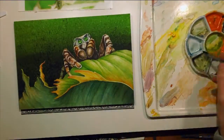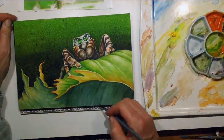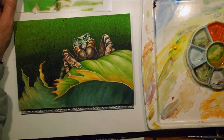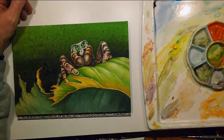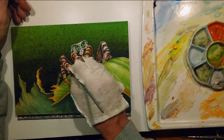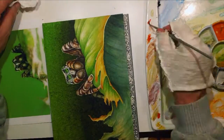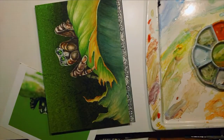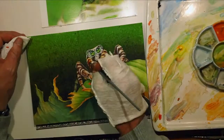For the shadows on the underside of the leaf, I was using a lot of phthalo blue and dioxazine purple. I could have gone with a little bit less colorful shadow area, but I thought that would make it look a little more lively. And that contrast of the oranges to those purpley blues would be kind of neat.